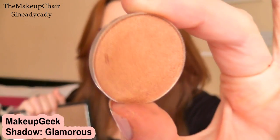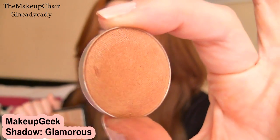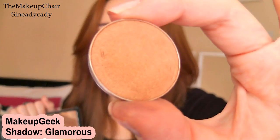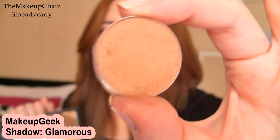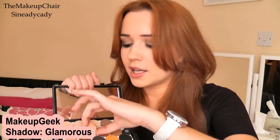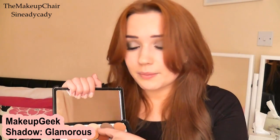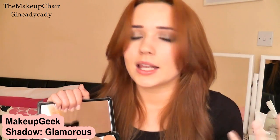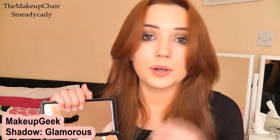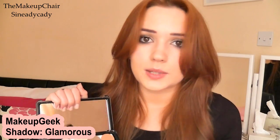I'm also a massive fan of this one called 'Glamorous,' which is also featured in Marlena's top 10. It's a gorgeous golden shade — more gold than brown — and I love it. I think it's perfect for summertime, wintertime; it's just one of those colors you wash over the lid and you instantly have a glamorous look. Put it with a smoky eye, put it with a neutral eye, it just works with everything.